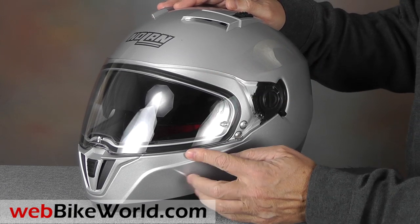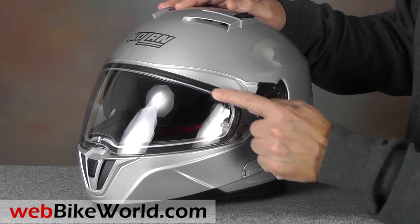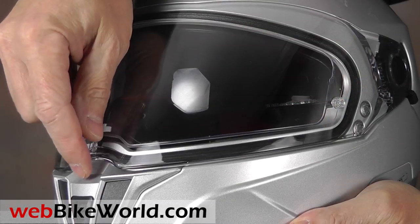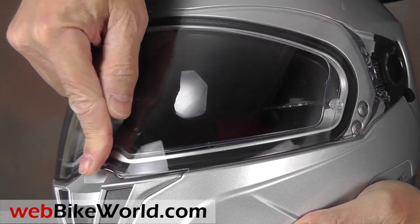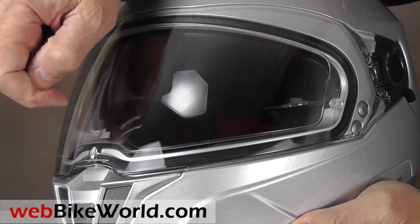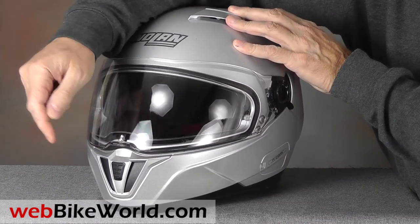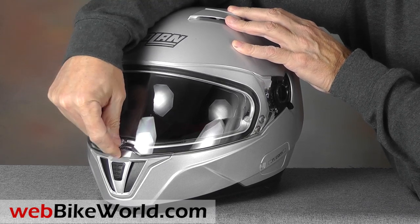The N86 has a lot of new features and some improvements based on N85 owner feedback. It has a Nolan Pinlock anti-fog insert attached, and the face shield has a center lift tab and a first small position for defogging and city ventilation, along with a friction tab for locking that clicks it shut.